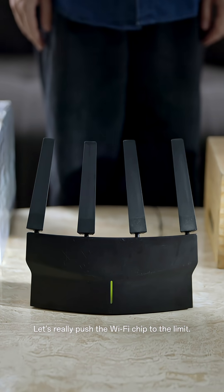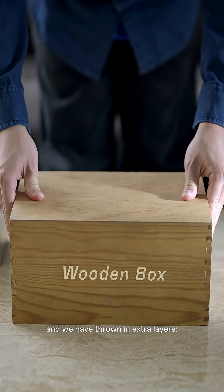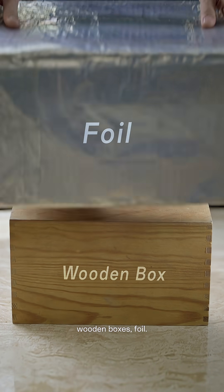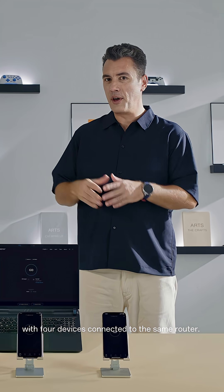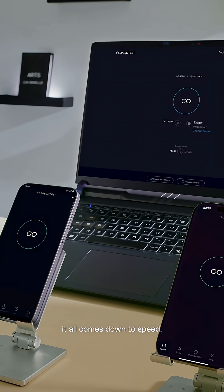Let's really push the Wi-Fi chip to the limits. The router is on the ground floor and we have to throw in extra layers — wooden boxes, foil — basically a nightmare for Wi-Fi. Now we are up on the third floor with four devices connected to the same router. In a weak signal environment like this, it all comes down to speed.